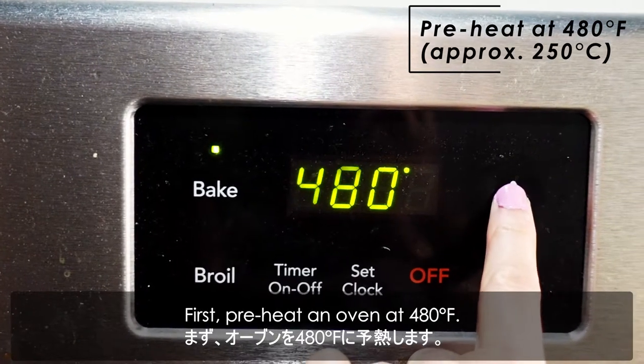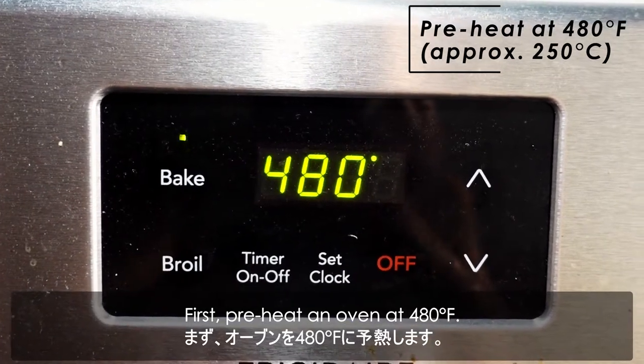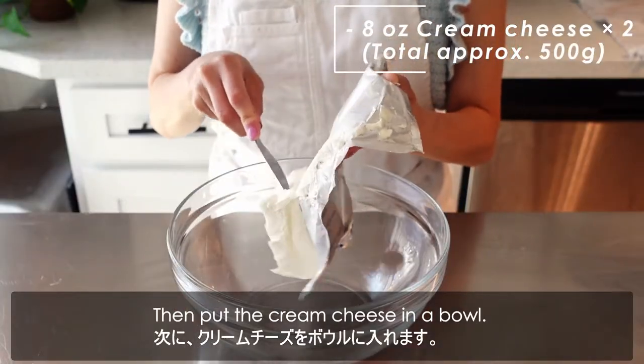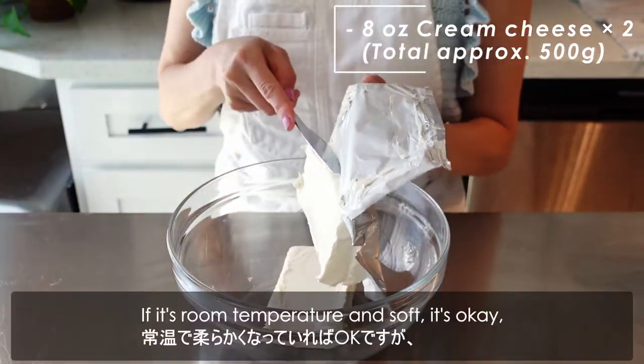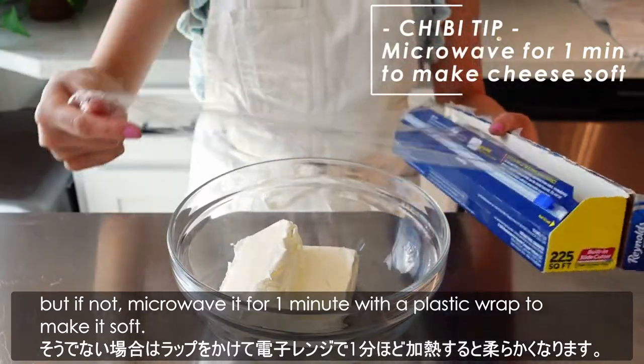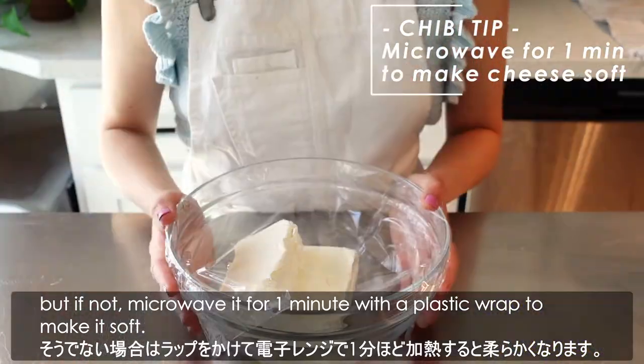First, preheat an oven at 480 degrees Fahrenheit. Then put the cream cheese in a bowl. If it's room temperature and soft, it's okay, but if not, microwave it for 1 minute with a plastic wrap to make it soft.